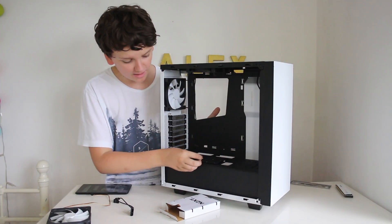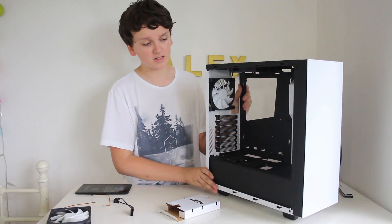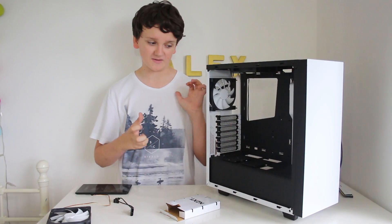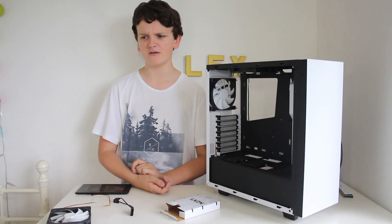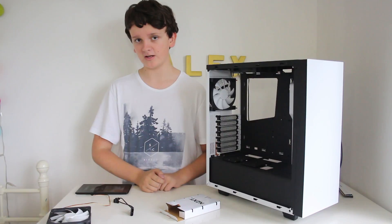When you first open this case you'll notice there are two SSD bays down here, which are great if you do have an SSD because you can show it off inside your build — SSDs look the nicest compared to hard drives. I don't have an SSD for this build yet; I will be getting one soon and I'll probably do an update video about that.